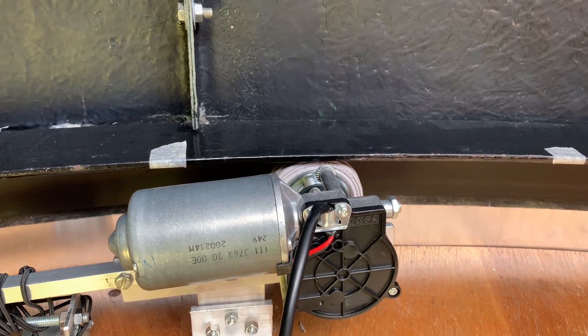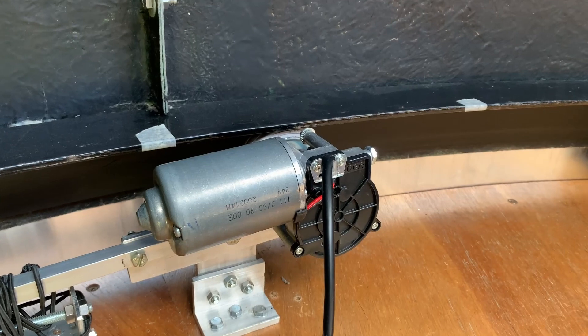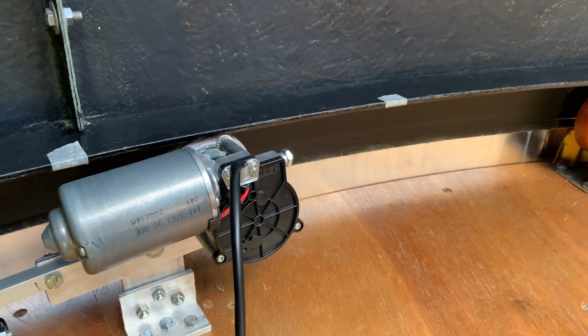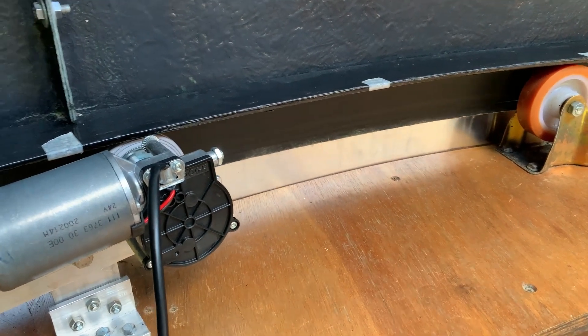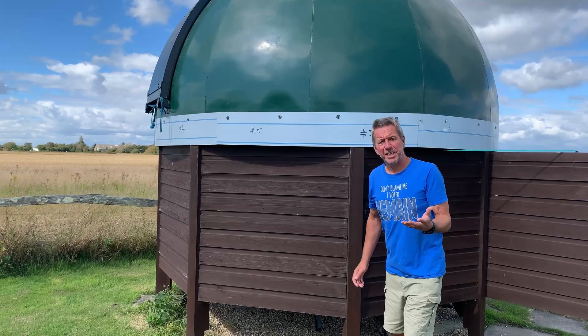There we go, lovely. So that is effectively how it's going to work. It's working in full daylight and it should be reliable in any light as far as I can see. That's my progress — I'm very, very pleased indeed.